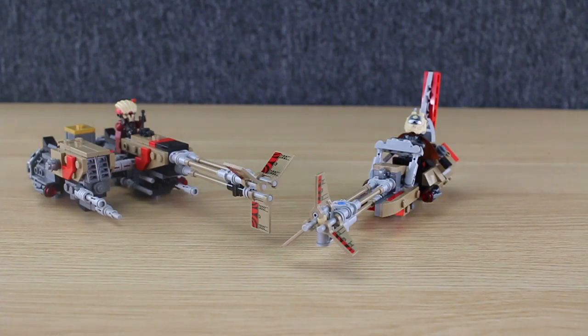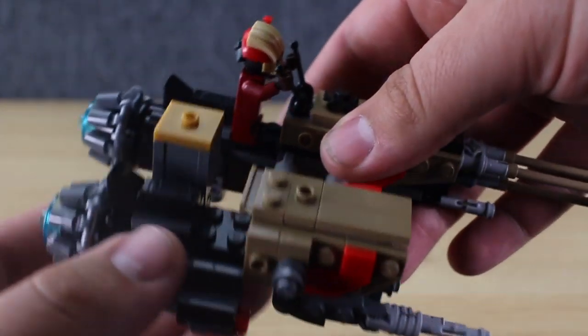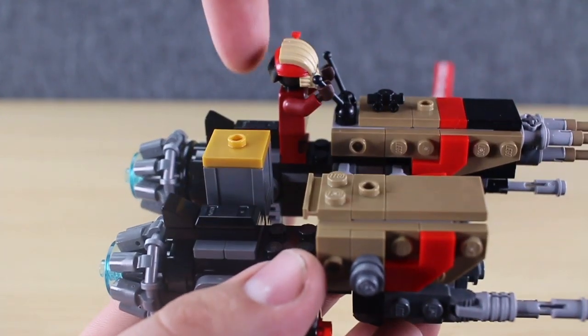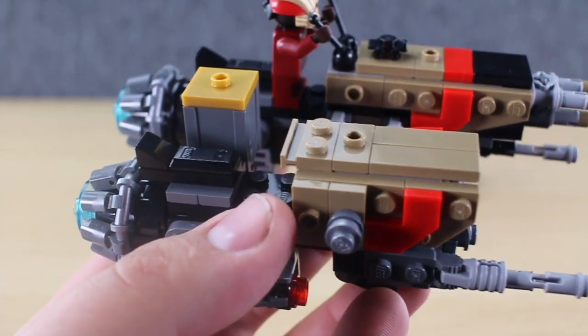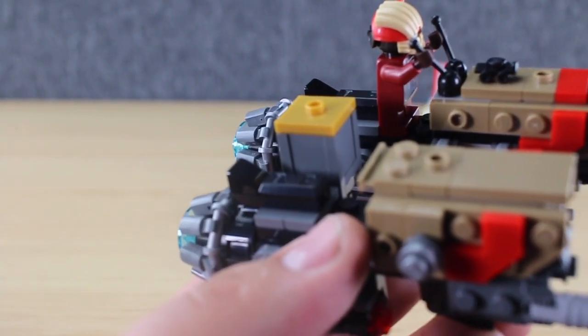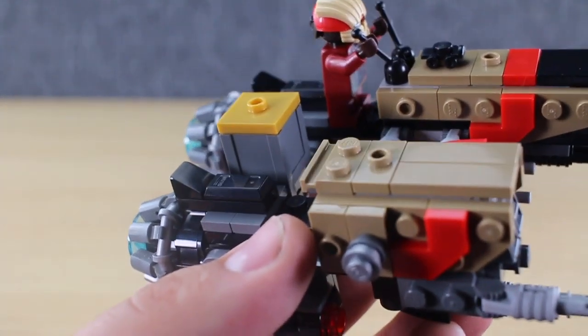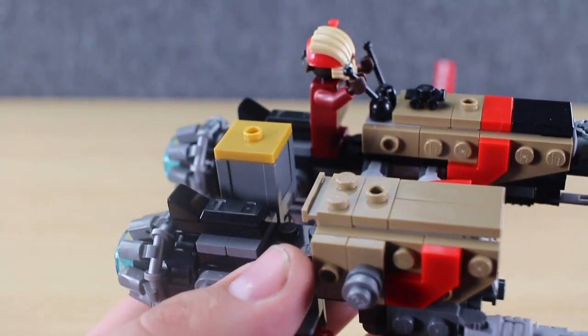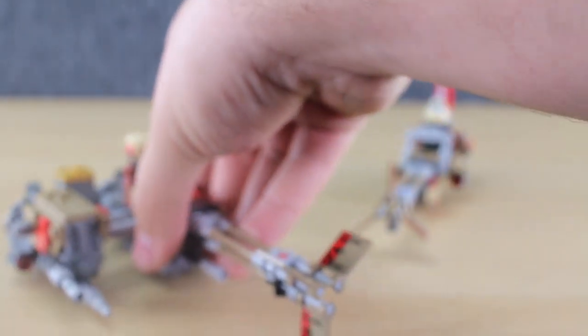One more thing I wanted to mention on Weasel's speeder: I really like how they've got these back seats. They give it a look almost like motorcycles where you have a little miniature backrest. I guess in the movie you could probably fit four people on this thing, but I like how they did that. Let's go ahead and move on to the last category, which is the minifigures.